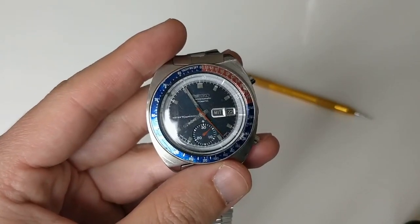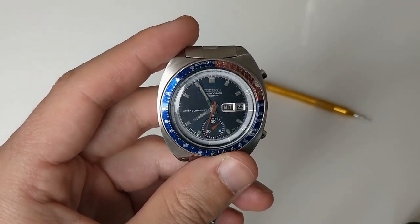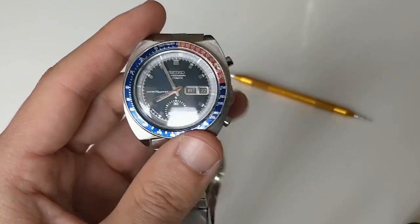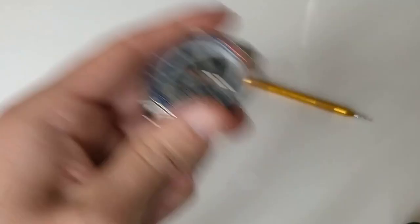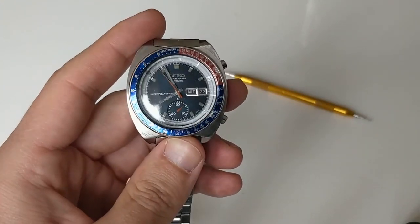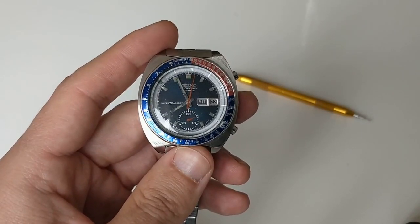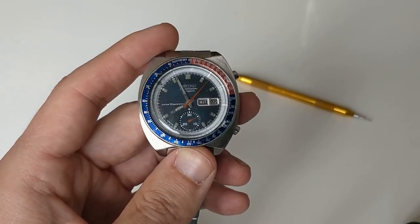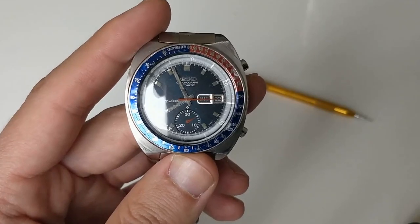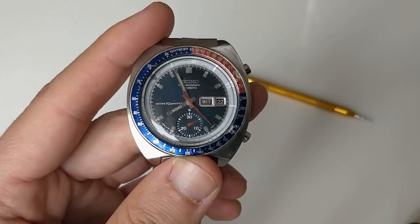I've set the date and time. The 6139 movement is non-hacking and non-handwinding, so you have to give it power via the old Seiko way — the Seiko shuffle. I've done that quite a bit. I'm going to let it run without touching it through the night to see if it still runs, because I suspect the power reserve or something else is very, very bad.